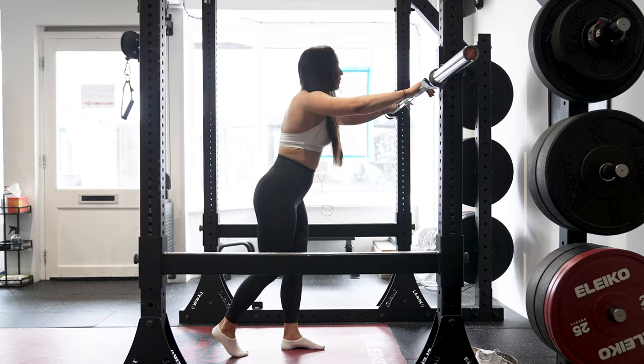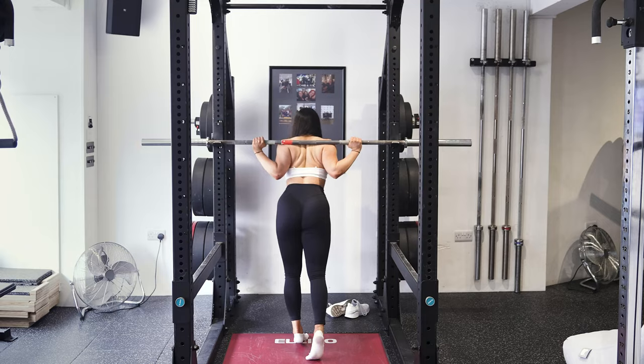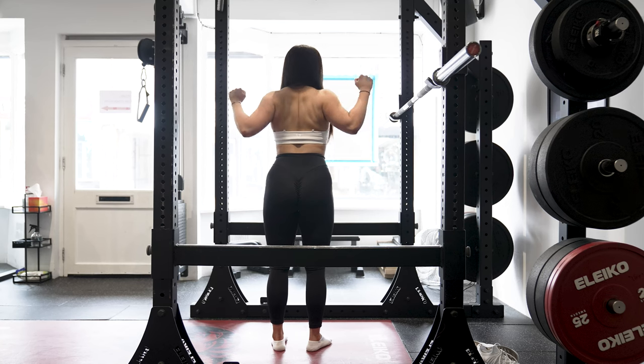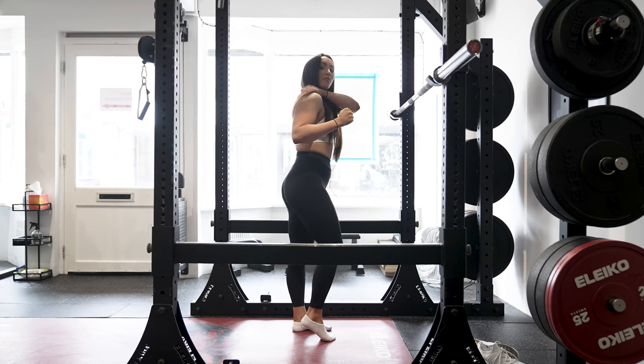With hands evenly placed, I'm going to drive myself underneath the bar and let it sit and wedge on my back on my rear delt shelf. A squat is a compound movement — when performing it, you want to tense your back, pulling the bar into your back, and that will create a rear delt shelf for the bar to sit on.